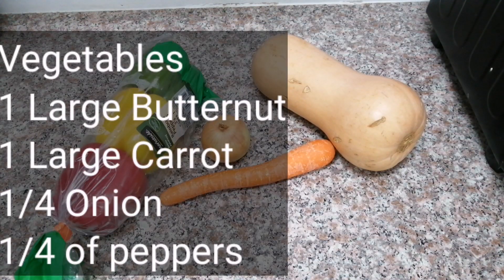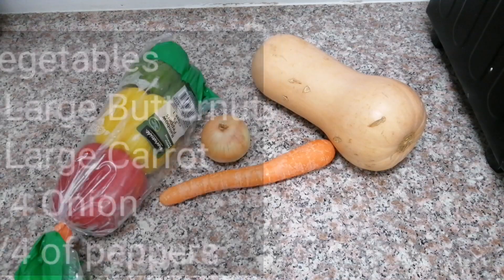For the vegetables you are going to need one large butternut, one large carrot — the carrot just adds a hint of sweetness — a quarter of an onion, and a quarter of each color of pepper: red, yellow, and green. Now I'm going to show you all the spices and the other things that you need to add.